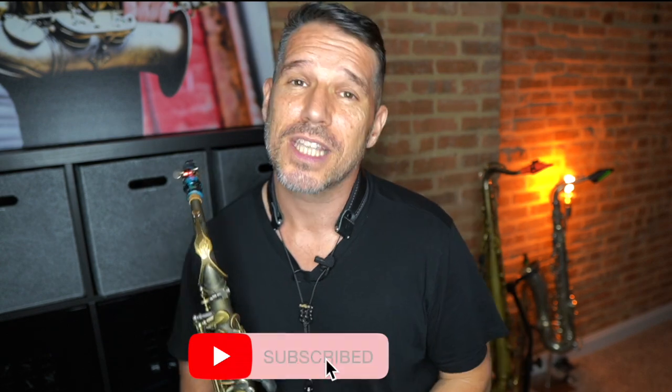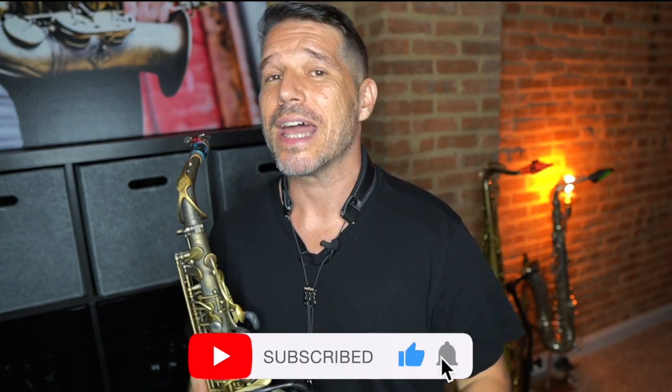If you enjoy my YouTube content, please give me a thumbs up, subscribe to the channel, and click that bell for notifications. Comments are always welcomed and appreciated.